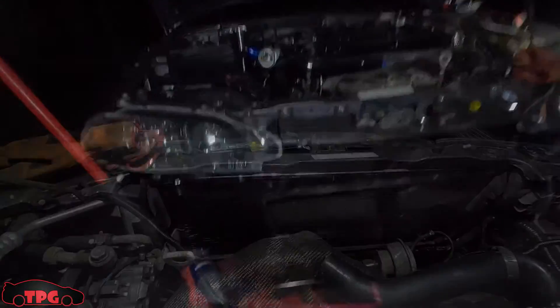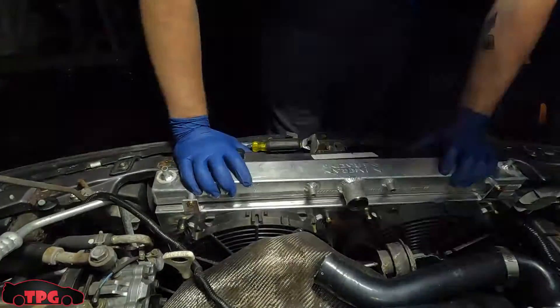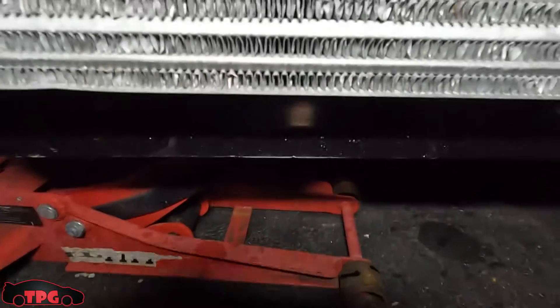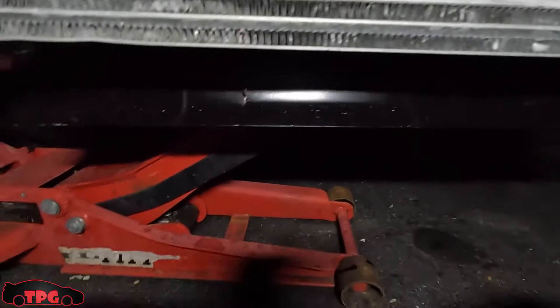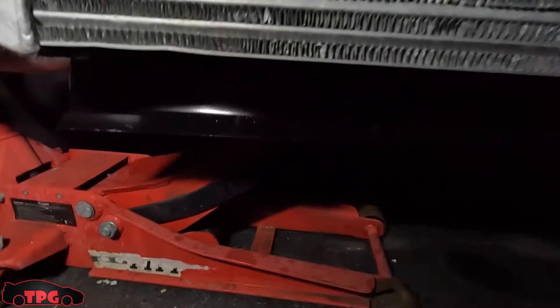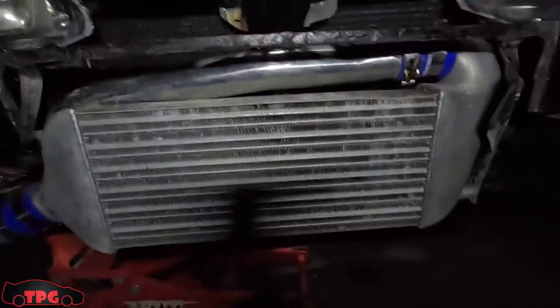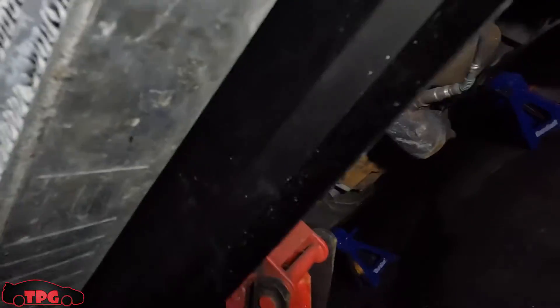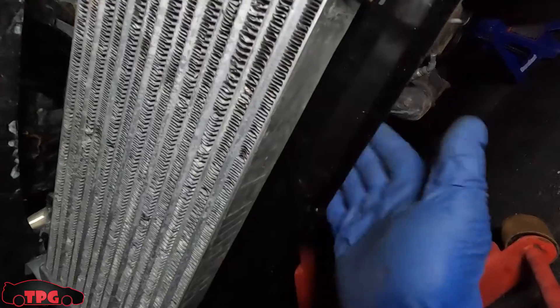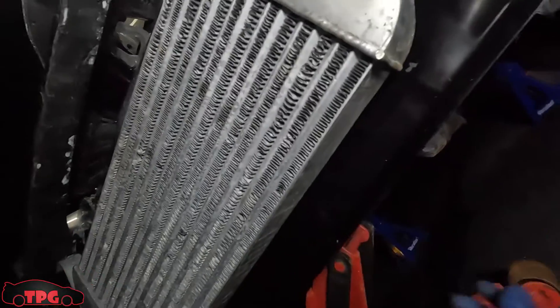We've got our little homemade tray down here and it's sticking out about three inches underneath the intercooler — exactly what I wanted. There is space back behind it — this thing is going to catch air and it's in there nice and solid, she's not moving. We also have our shroud hooked up now, though it's a little tight by the exhaust. The heat shield and some mylar pad should protect everything from burning up.